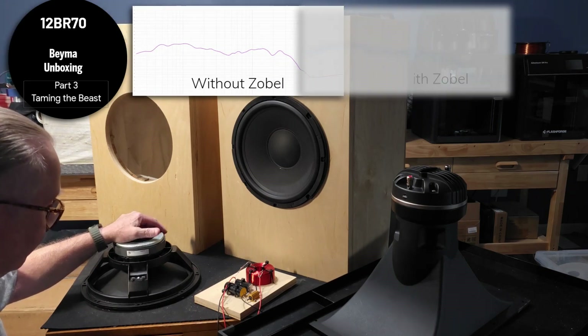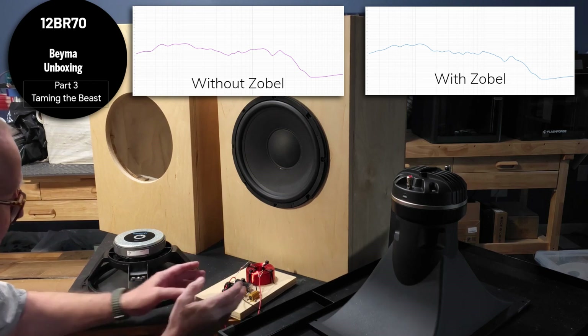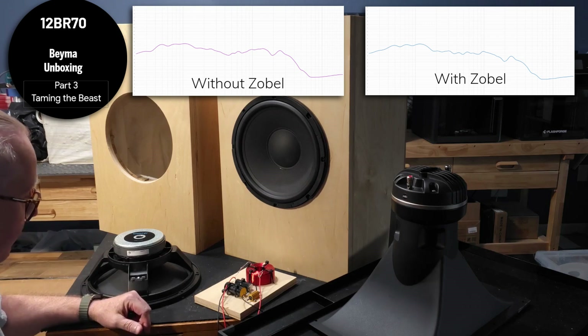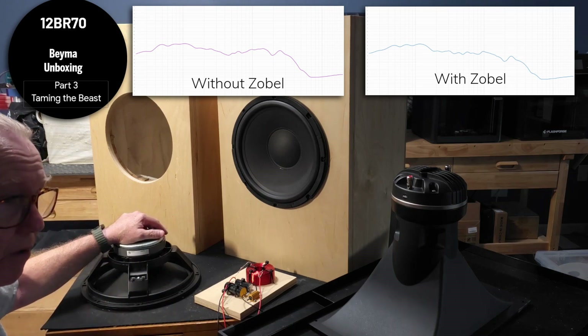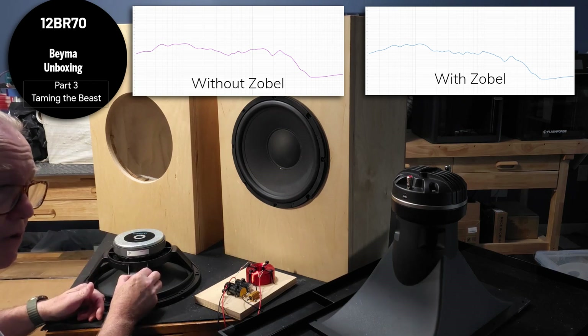So what do we do to stop that? We put in something called a zobel — a resistor and capacitor that electrically go across the two terminals, shunting some of that electrical energy to ground, thus flattening the frequency response so it rolls off naturally. There are calculators out there, but sometimes it's by trial and error. For those who have a 12BR-70 and the Horn X2 crossover, we will send you a zobel that matches it — now that we've been able to measure it in a 90-liter box — for free. Simply email me and I'll send you the correct zobel to wire across your woofer terminals, and you'll notice a little less shoutiness in the upper midrange.